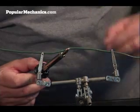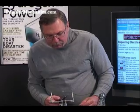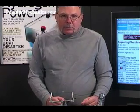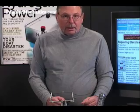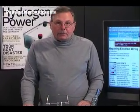Don't use an excess amount of solder. Use enough heat to make sure that the solder flows into the joint. Do not disturb the joint until it's completely cooled. That's how you solder a wire.